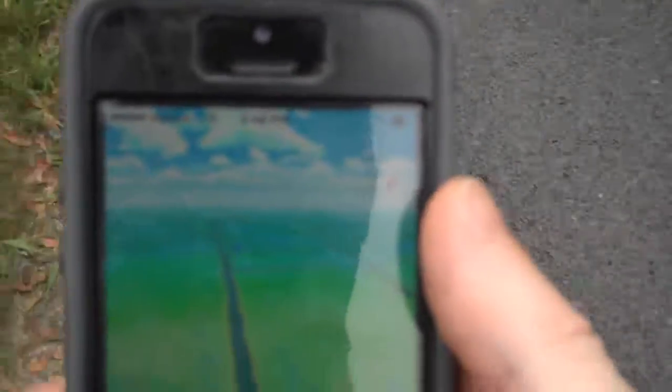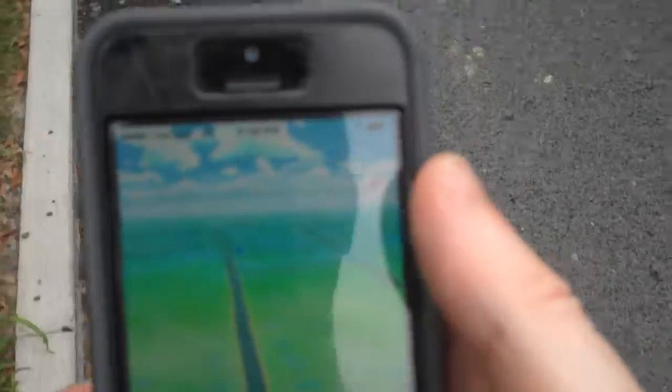So I was down in the city, Manhattan, and I went to the Nintendo Store, which people might know used to be just a Pokémon store. And I found this guy in the corner, and he showed me this trick, and I gotta tell you, it's really impressive.